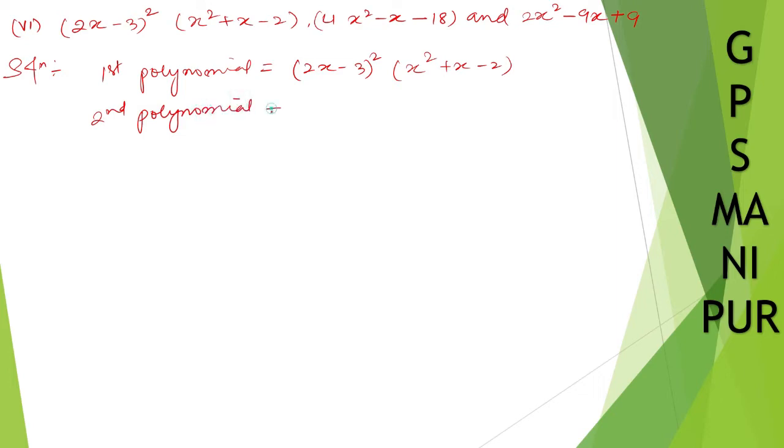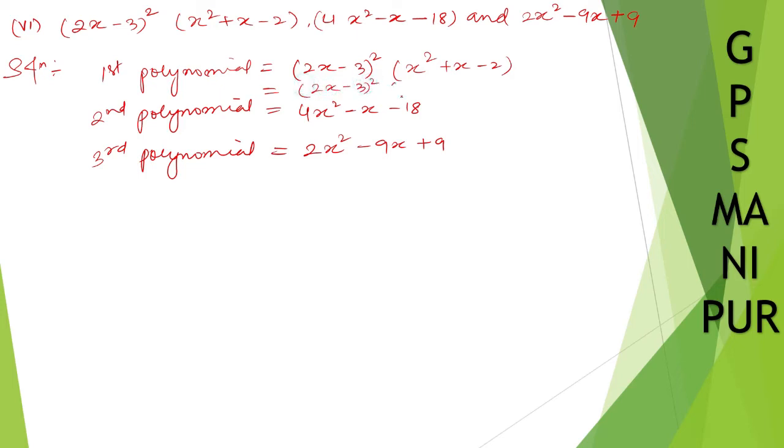The second polynomial will be equal to 4x square minus x minus 18, and the third polynomial will be equal to 2x square minus 9x plus 9. For the first polynomial, you can break it down as (a plus b) whole square, but no need — write down as it is: (2x minus 3) whole square. And for x square plus x minus 2: